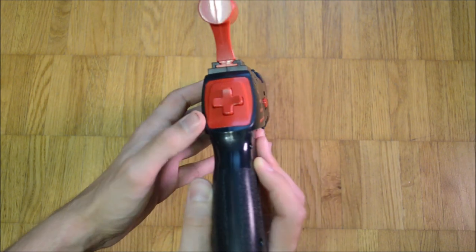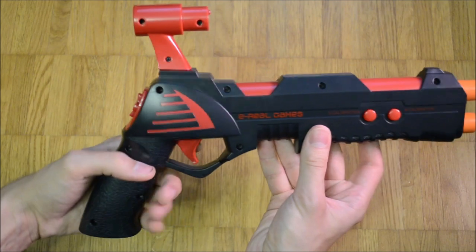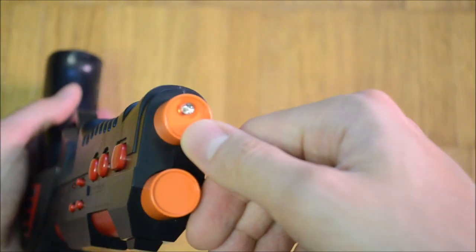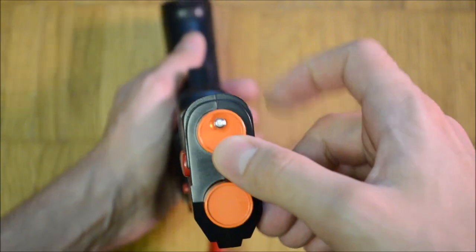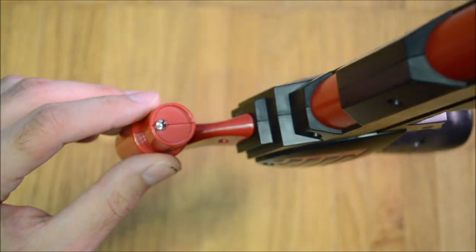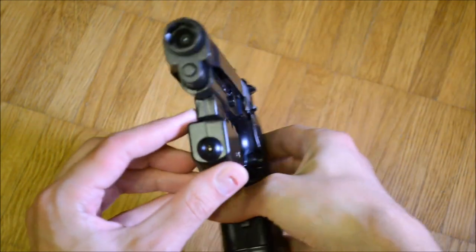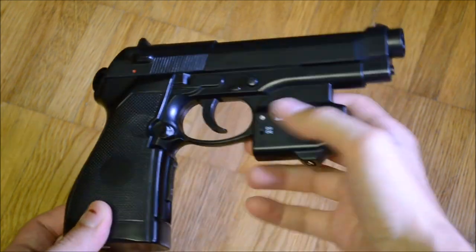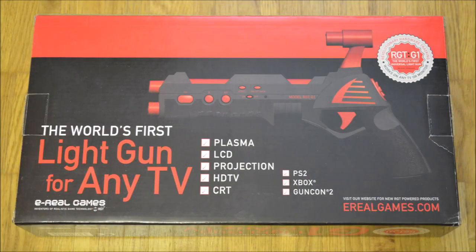Aerial Games had big plans for the RGT motion tracking and was also working on a sword and a boxing controller. In essence, it was a Wii before the Wii. I am happy to own this interesting and obscure light gun, but I wouldn't recommend actually playing with it. To me, the Top Gun series made by EMS, which also started before the release of the Nintendo Wii, is a much better alternative. I like the box design a lot — it is subtle and elegant but still very intriguing.